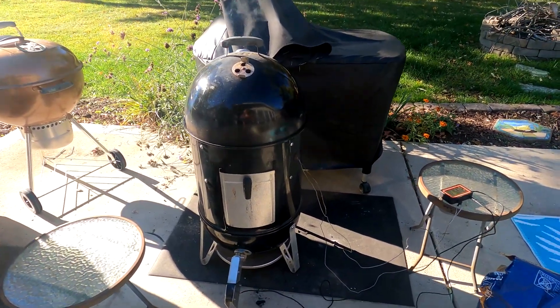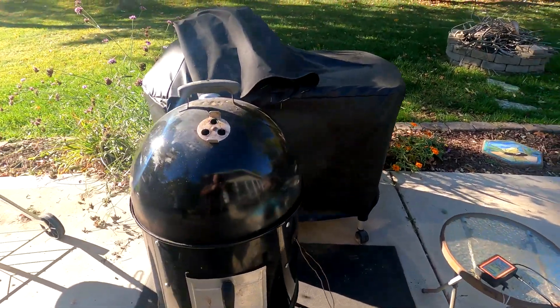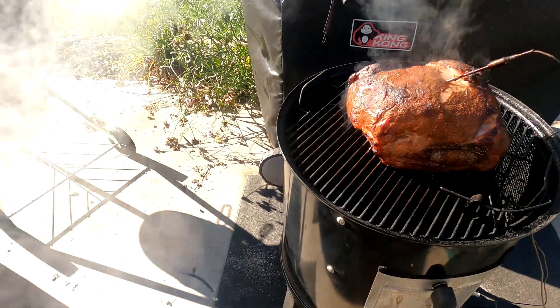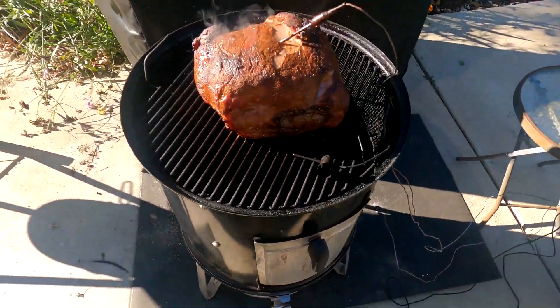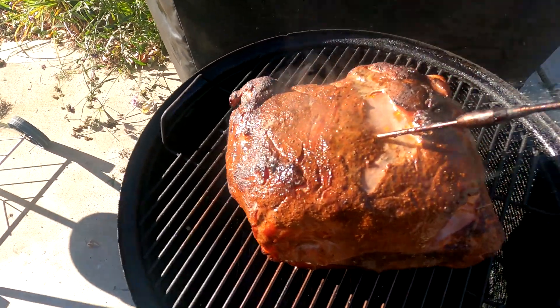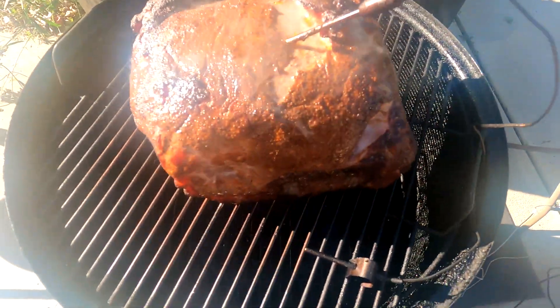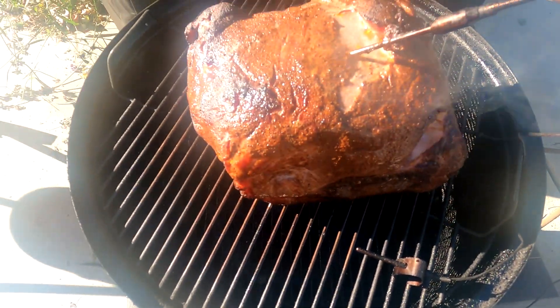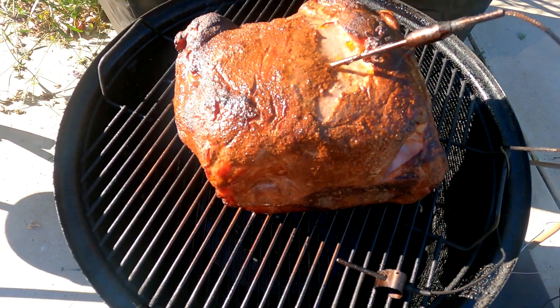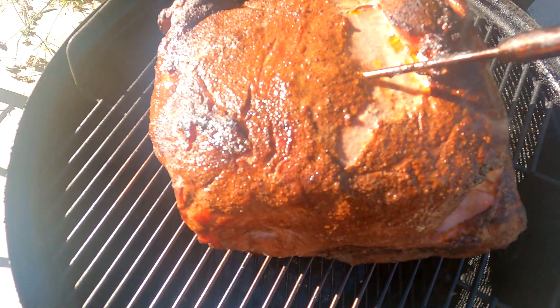What a beautiful day in St. Louis County — man, it's nice out. Looking pretty good guys. I think we're about close to halfway before we start wrapping it, and it looks like we're doing pretty good on water down there.